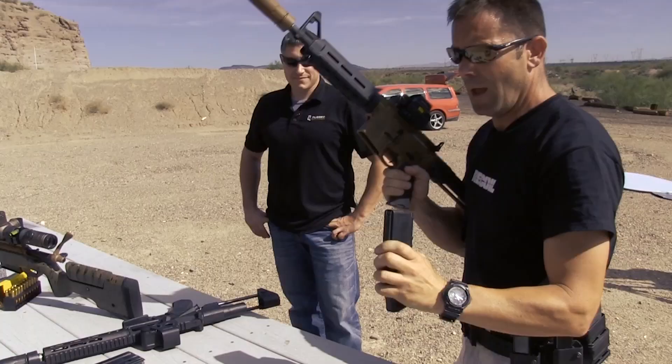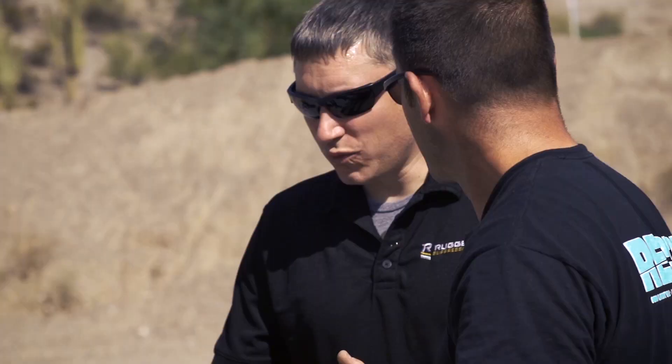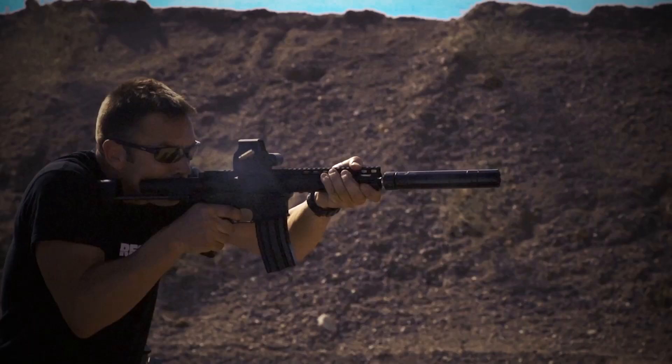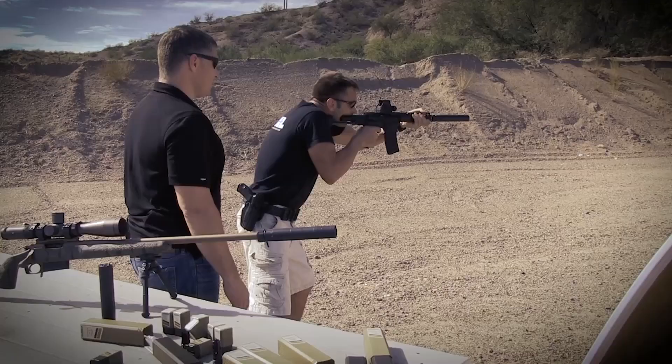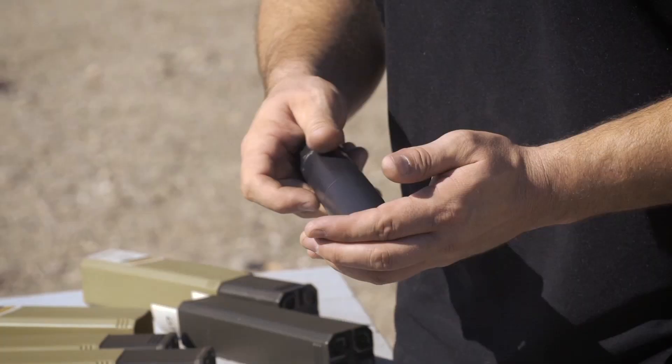So what are these rated for in terms of caliber? We're rated all the way up to .300 RUM and below. Barrel restrictions: 18 inches on .300 RUM, 16 inches on .300 Win Mag, 12 inches on .308, and when you're looking at .556 all the way down to 7.5 inch. Full auto rated — it's got a full Stellite core in it. Those Stellite cores, they can take a hell of a lot of punishment. It's what I believe to be the strongest can on the market right now.